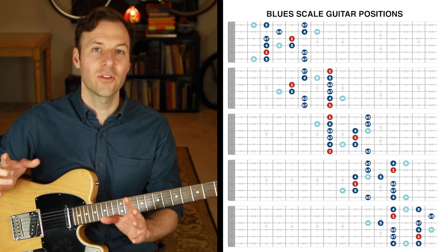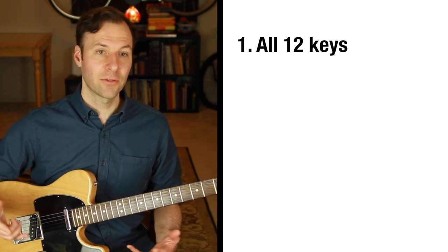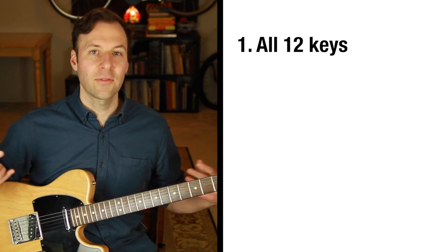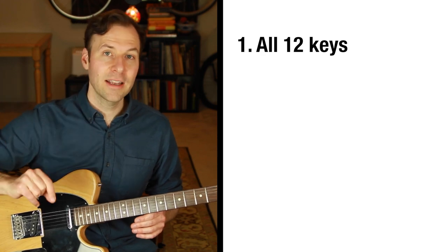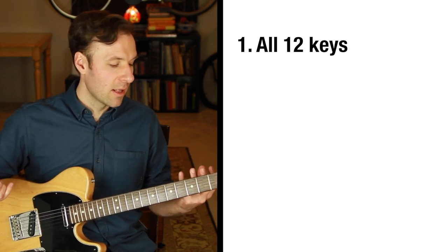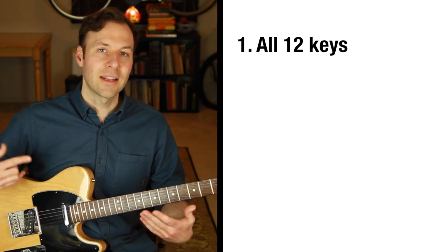Once you have that down, here are the next steps to really continue mastering your scales. The first thing is to be able to do that off every root in every key. It's not as big a deal as it sounds. Work it out with all the roots off C as written, then shift them to another key. Create a list, make a check mark, and after 12 different practice sessions or more, you can say you've played each of these five blues scale position patterns in every single key off every root where it can be played. The scale still feels and sounds a little different in every place on the fretboard.